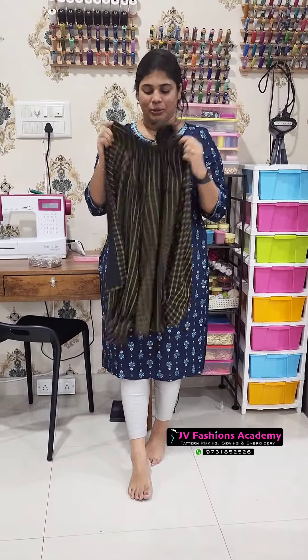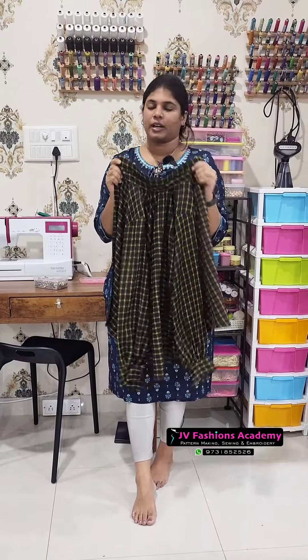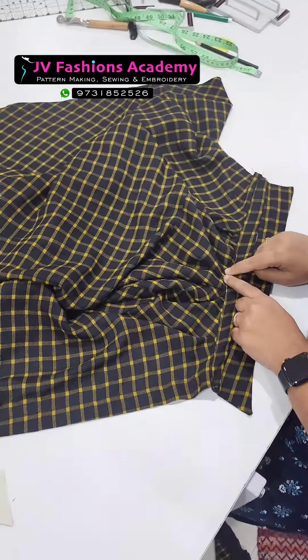Hi everyone, Nisha here. Today I have stitched this western shirt. I'll show you the detailing I have added to this shirt. We have given a stand collar for the shirt and added a little puff at the backside of the shirt.